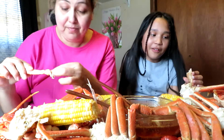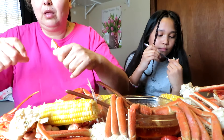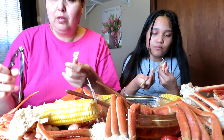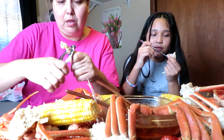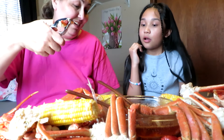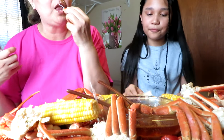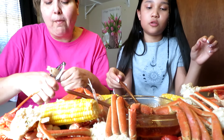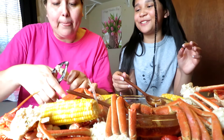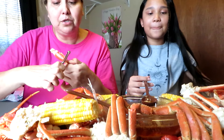Look how much is in there! Oh my god — okay, is that all the meat? Mm-hmm, all the meat. What would you rate this? What would you rate it one to ten? Like individually — rate that first and then the corn or the crawfish.